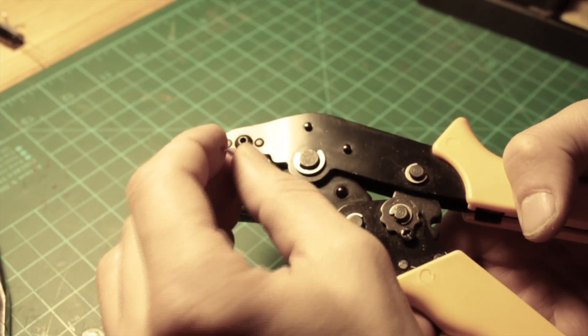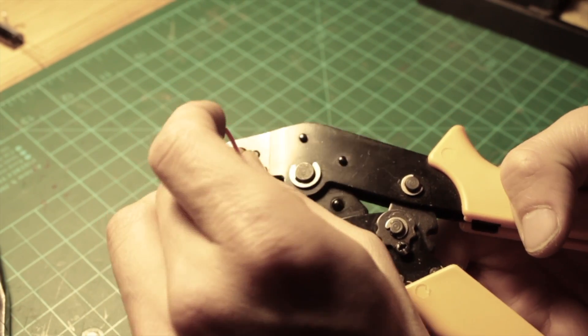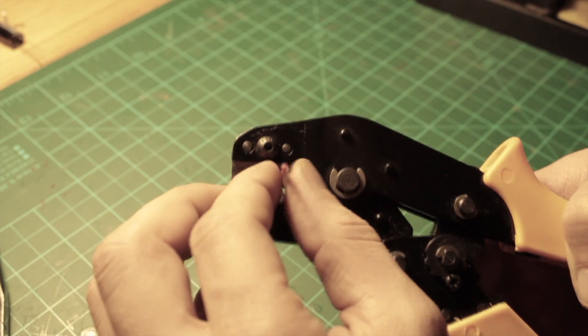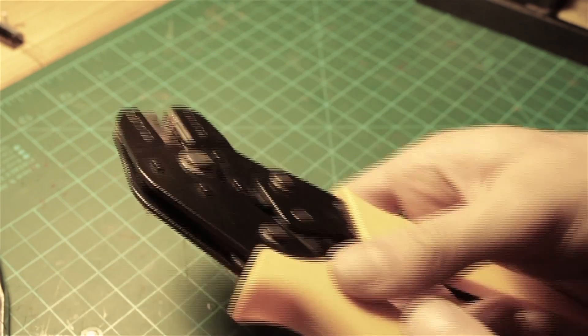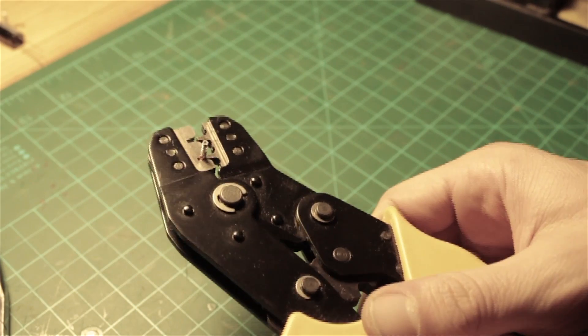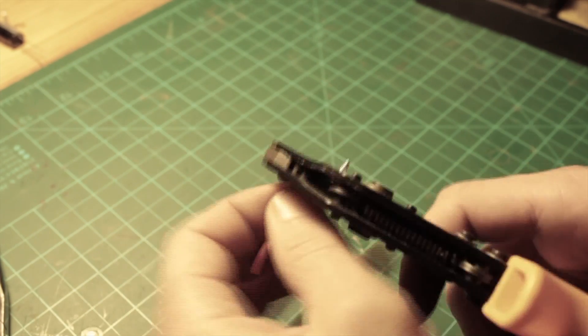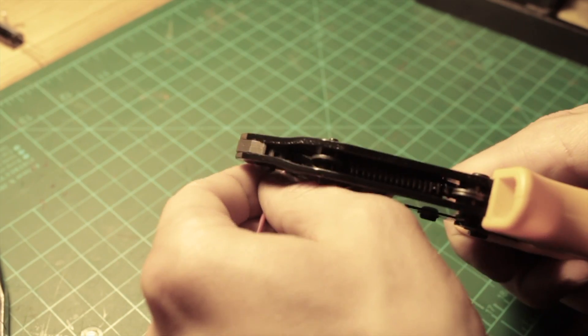Now with the help of the crimping tool I'm putting on a set of male JST connectors and female on the other side, to be able to insert and remove the filter if needed. I'll be putting it on in series between the power source — 12V in my case — the ESC and the video transmitter.